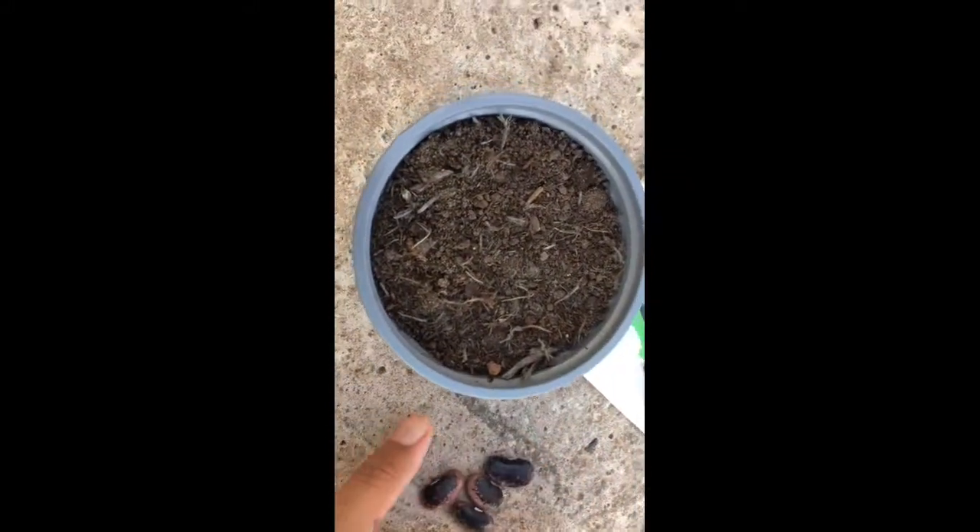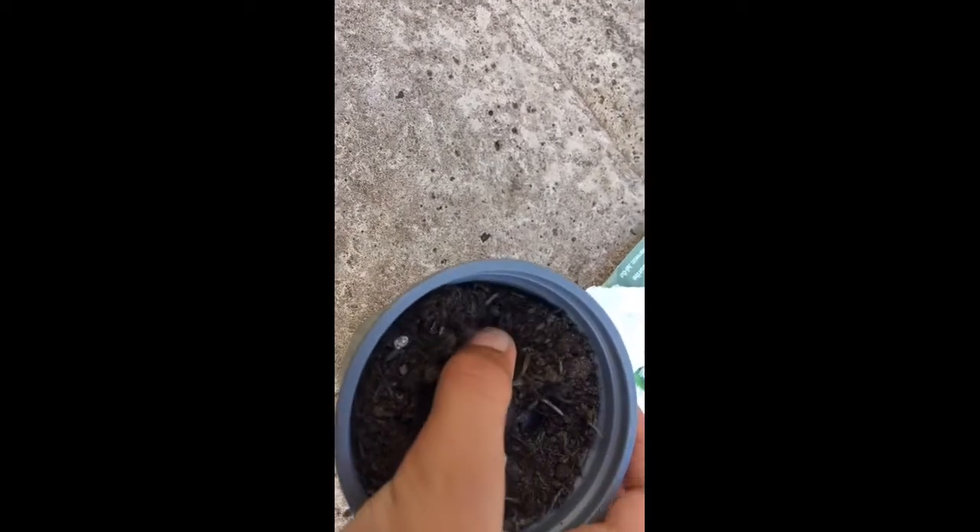Hi everyone, today we're planting vanna bean seeds. We have some here, let's get planting. I'm just gonna plant three. They look like kidney beans — I do have a kidney bean plant, love them.